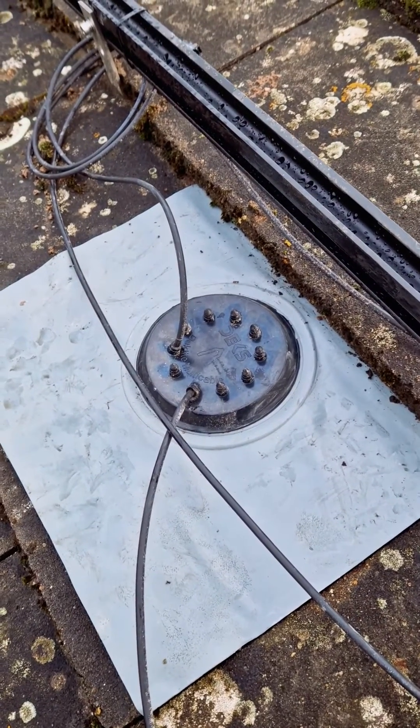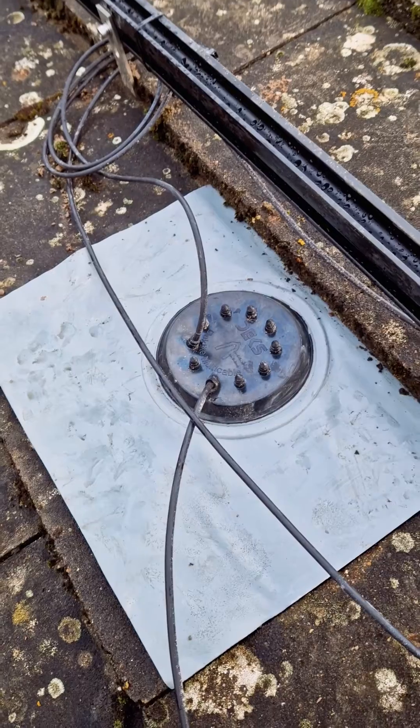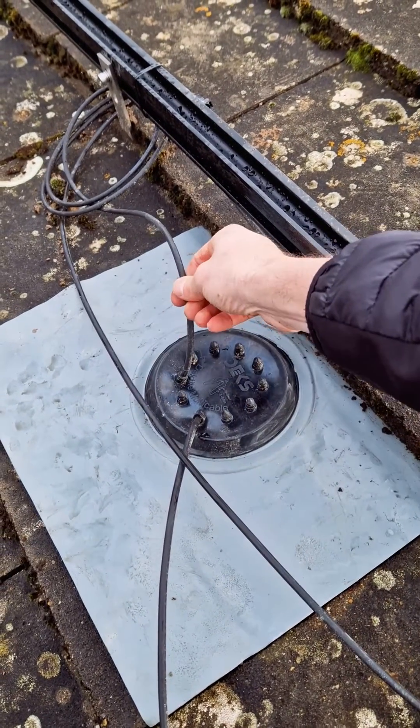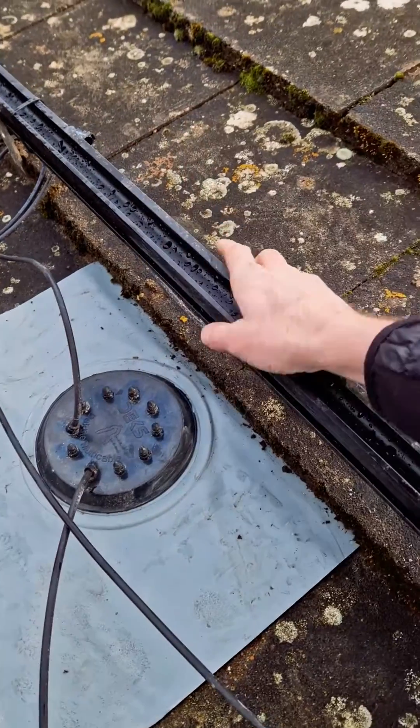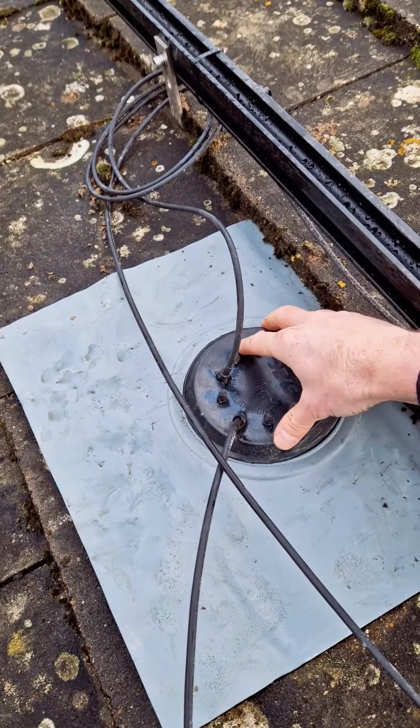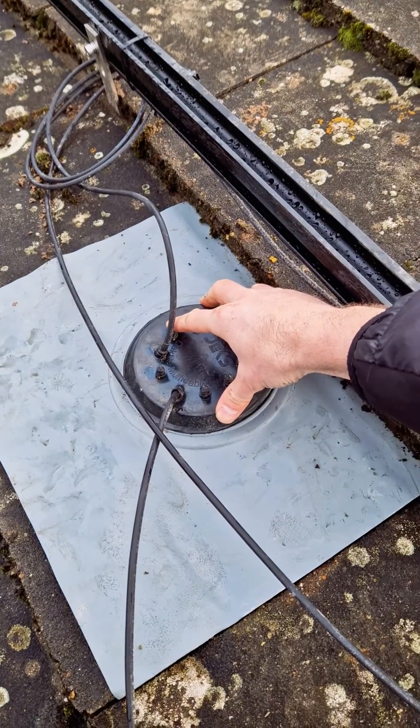I'll have a close-up of the deck-tight cable entry. As you can see, these are the DC cables that will connect onto the solar panels on the roof. They clamp onto these rails and then they're fed through these rubber seals on the cable entry tile.